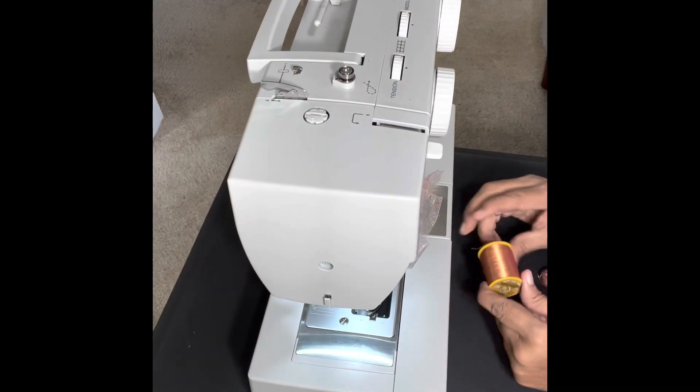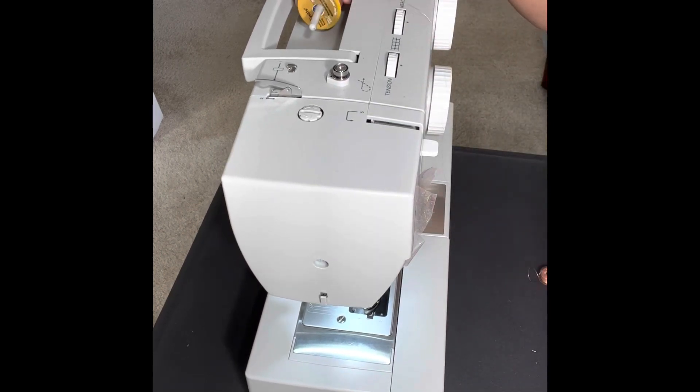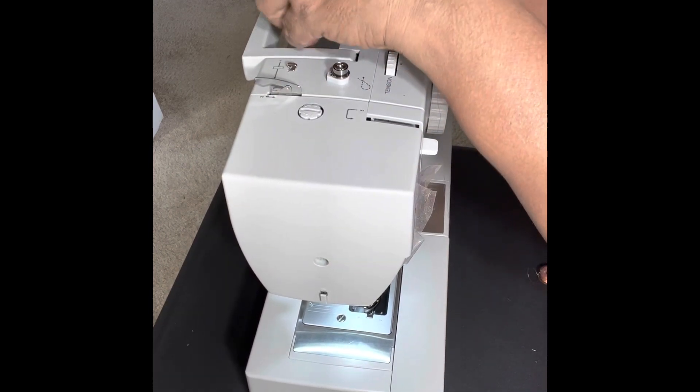Hello viewers, hi once again. Now I will teach you how to load the thread in the tailoring machine. This is the spool thread. We have this spool stopper — you have to use the spool stopper for fixing the spool.